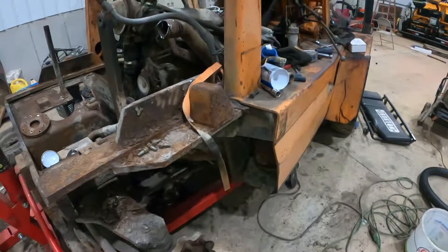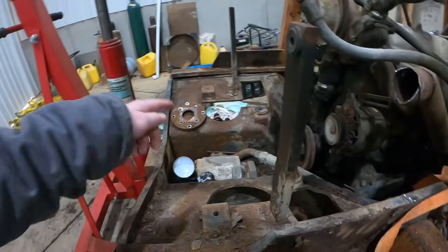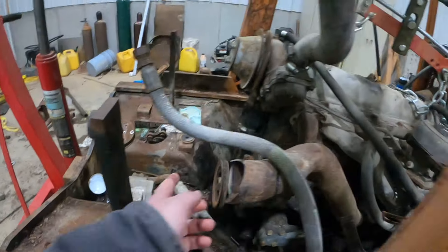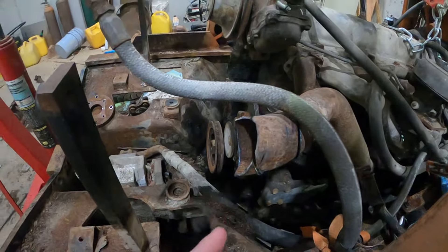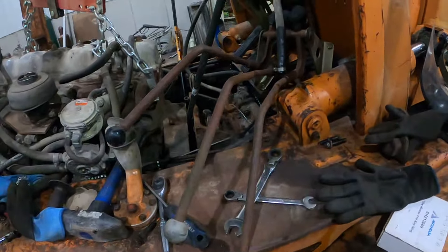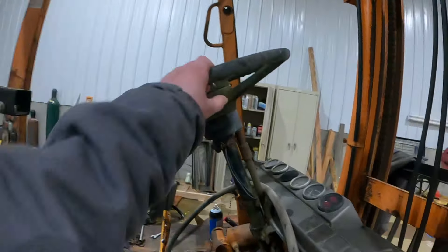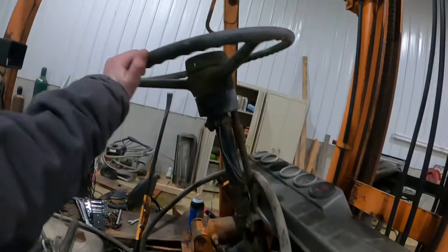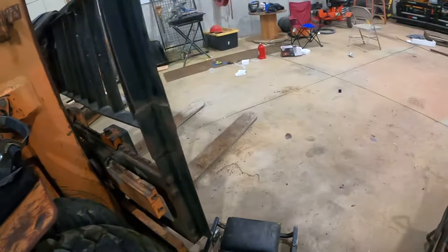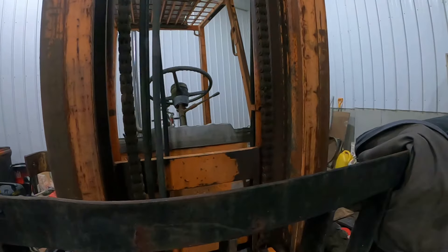We've got to redo the brakes. We've got to see if that hydraulic pump works. We've also got to take the driveline off — I cut that off with a grinder. Brakes up here, steering — it's got a little bit of play in it. All new hydraulic lines and a new chain are needed.